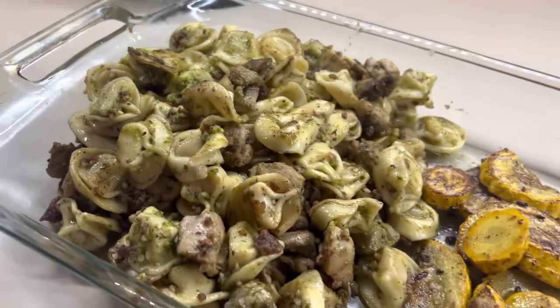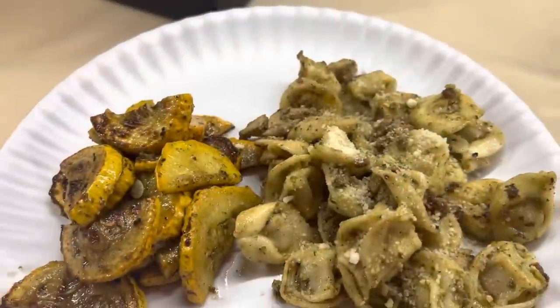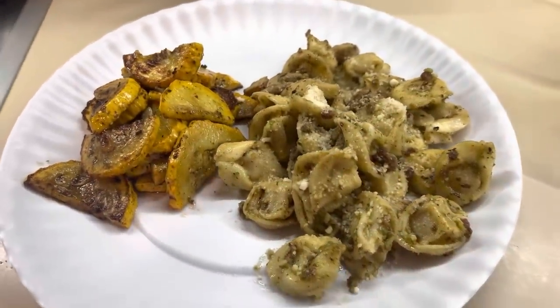Here is what it looked like when it was all done. This was really good — it was something different. We normally stick to the same old same-old, but it was nice to kind of change it up.